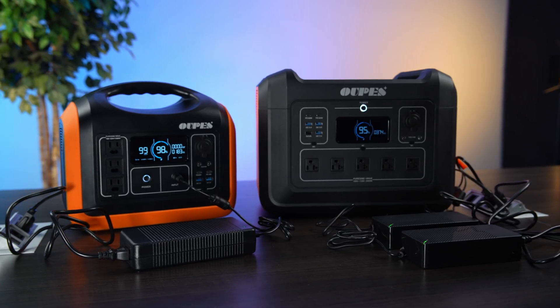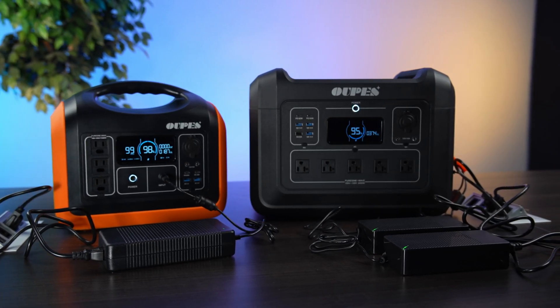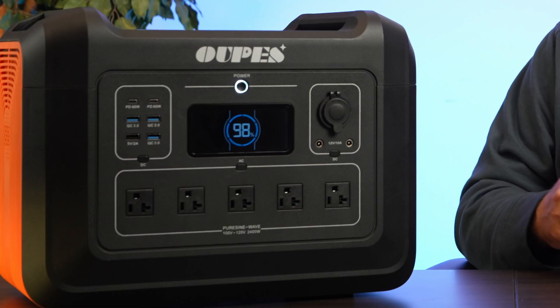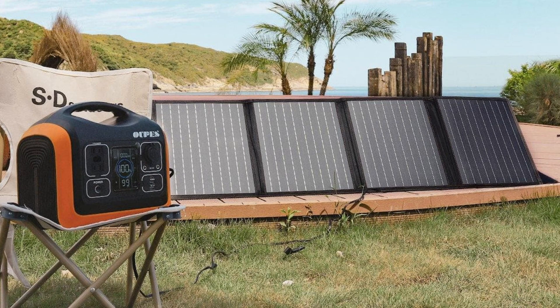Charging at 400 watts might still take about 10 hours to reach full. If you need a lot of power quickly, you can use the two Anderson input ports, which can accept 500 watts each. OAPS sells 240 watt solar panels — you can do two in series and plug two strings into each Anderson port, getting a total of 960 watts of solar charging, which can charge this thing in about three and a half hours.